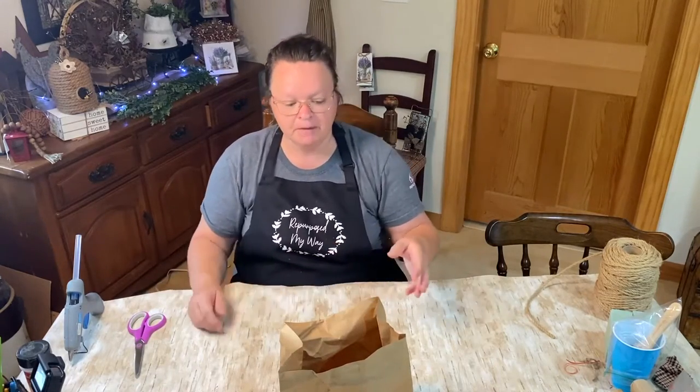Hello, my crafty loving friend! Shelly here with Repurpose My Way. Today we're going to do three different pumpkins with different designs, made out of different things. We're going to do a rustic primitive farmhouse type design on all of them — you could use that in any of that type of decor.